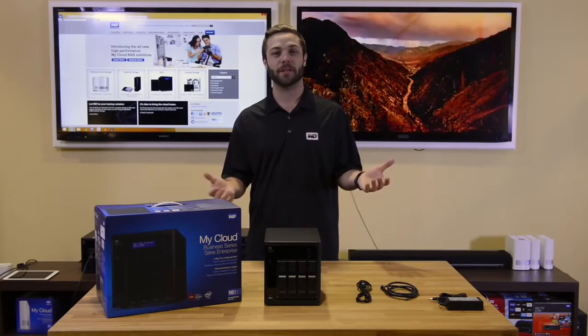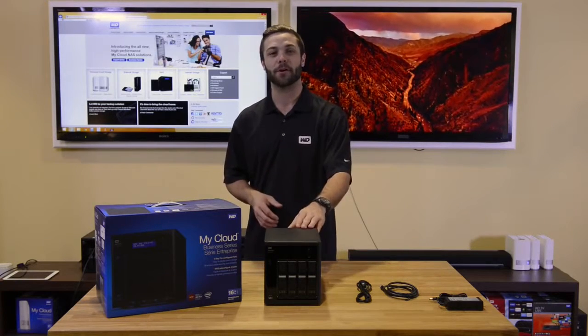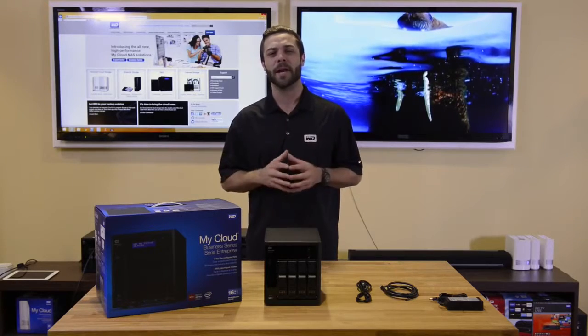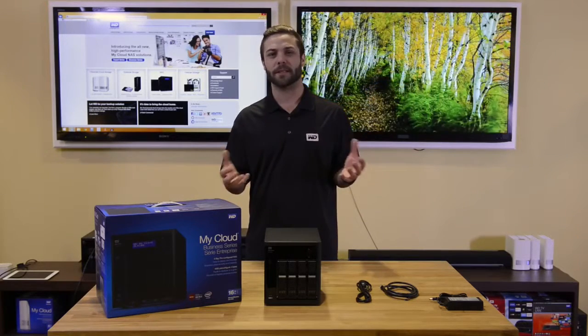Hi and welcome to our overview video of the WD MyCloud DL4100. My name is Chris and today I'll be walking you through the DL4100 and what we can expect upon purchasing this device.